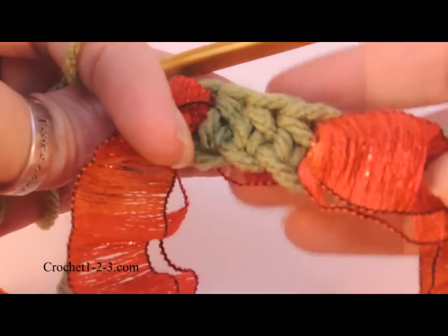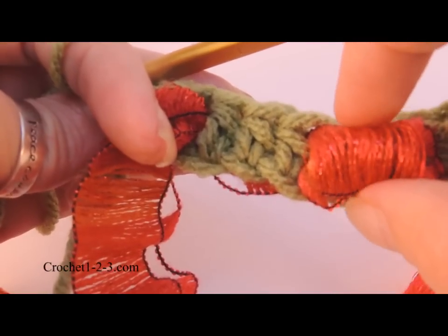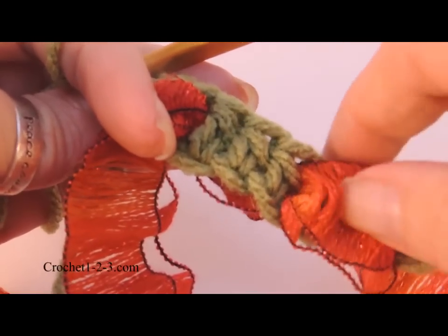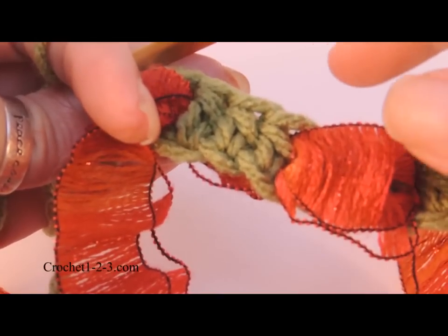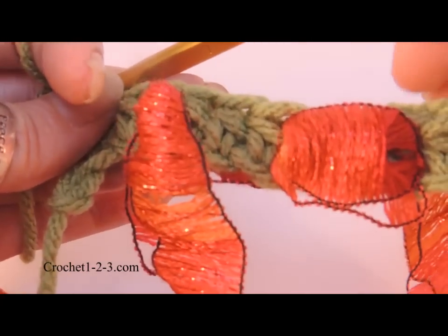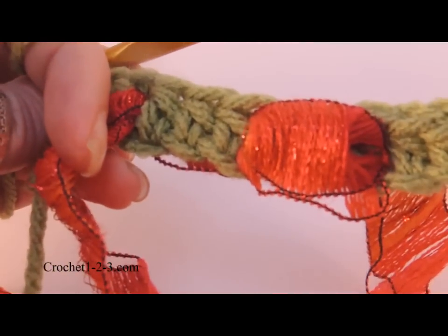Don't worry about being really precise here because it doesn't have to be. Now if you want more of a bubble, you can do single crochets throughout. If you want less of a bubble and want it to be more flat, then you could do doubles or treble crochets. It doesn't even have to be three stitches — it could be two or it could be five. Just have fun with it and create your own one-of-a-kind project.